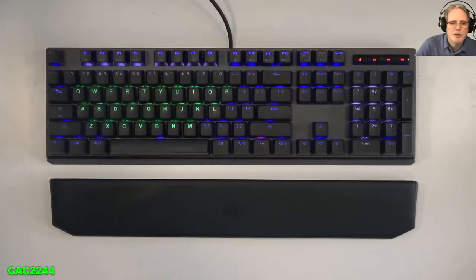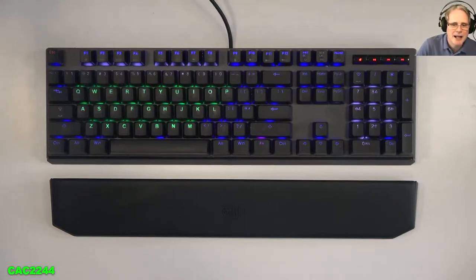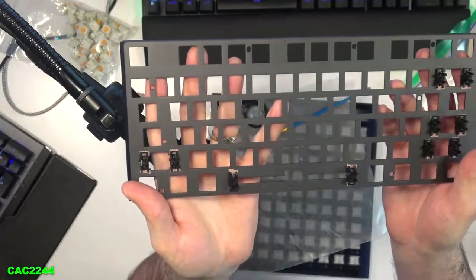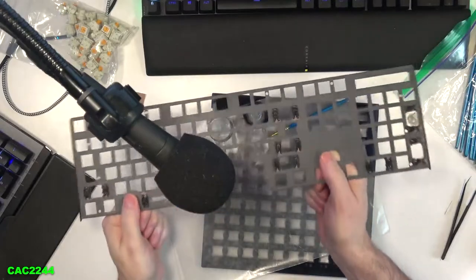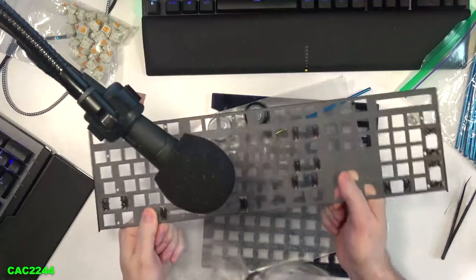Now let's compare the major difference that it makes after lubing the stabilizers with the Krytox GPL-205 Grade Zero. Also note that I did put some Band-Aid tape where the stabilizers snap into place to make them a much tighter fit, not allowing any play at all where they connect into the top plate. I just put it there on both sides to create some tension, so you will hear there's absolutely no rattle anymore. Nothing is rattling.